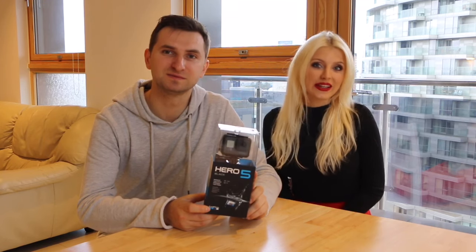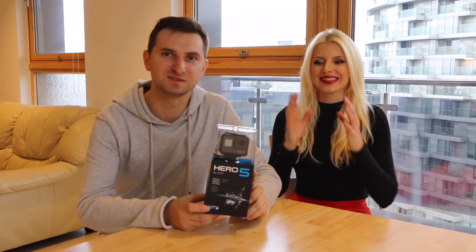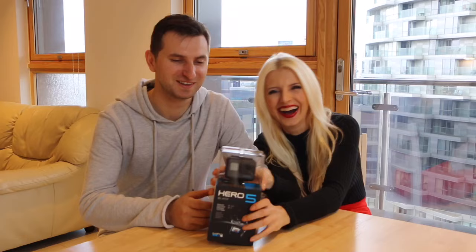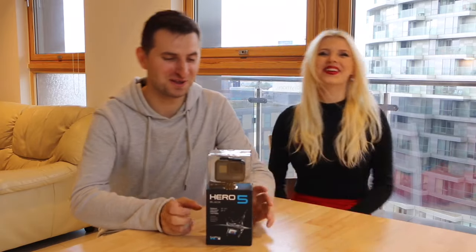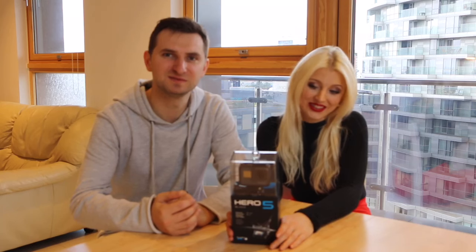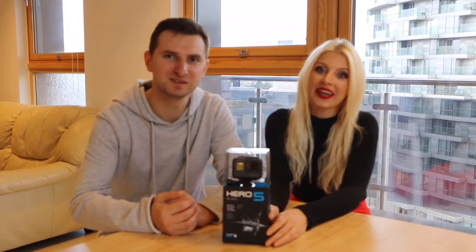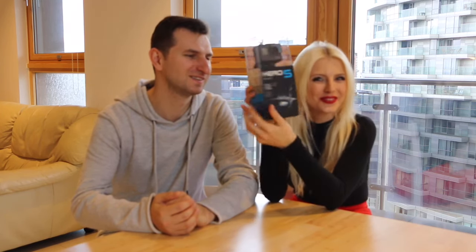Because we are going to Mexico in 2 and a half weeks, we decided to buy it and make amazing videos. We want to go for snorkeling and create awesome videos to share with our friends, family, and you guys. We hope that this amazing Hero 5 Black — with waterproof, voice control, stabilization, and touch display — will be very useful for us.